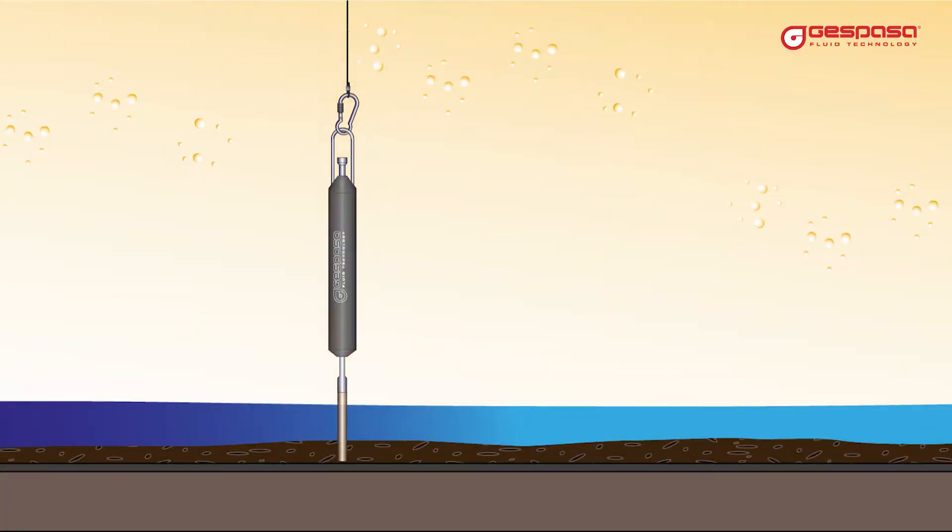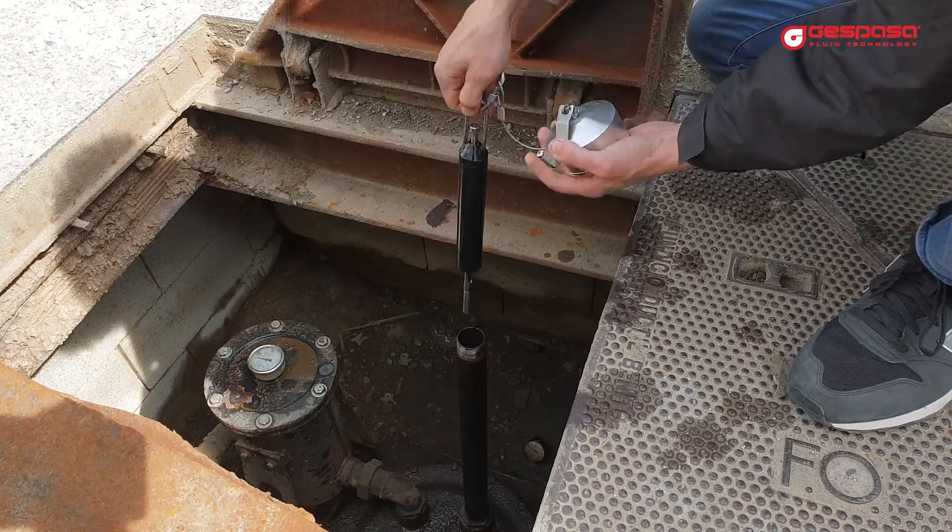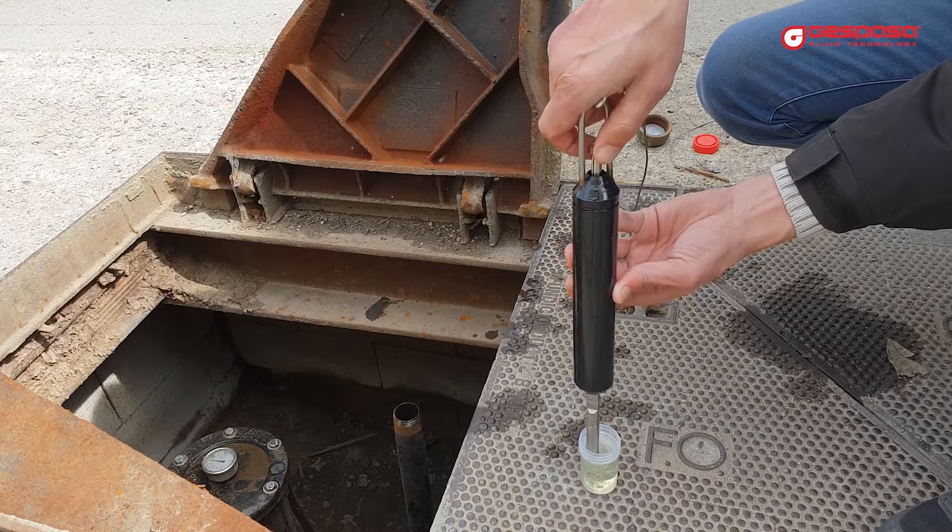Submerge the probe into the tank until it touches the bottom. Then wait five seconds and withdraw it. Empty the probe into a suitable container by opening the valve to obtain the sample.